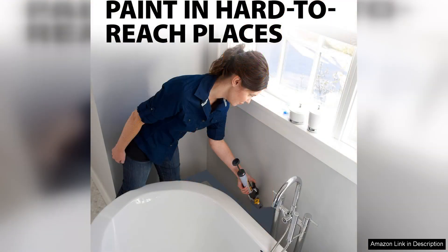The roller's precision edge guide ensures clean lines, making it a breeze to paint along trim, ceilings, and around fixtures without the mess that usually accompanies these tasks.